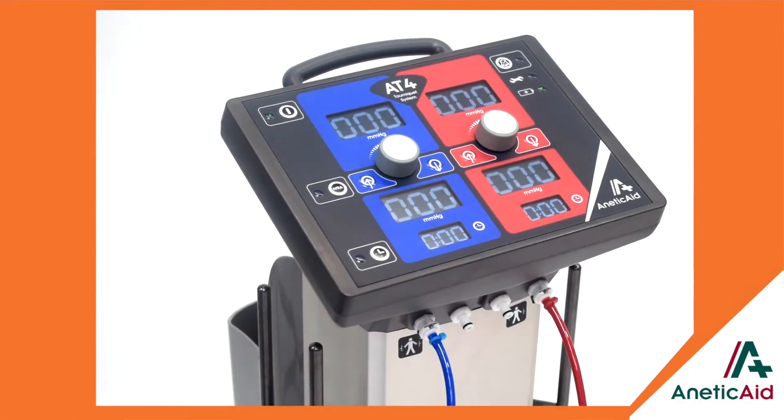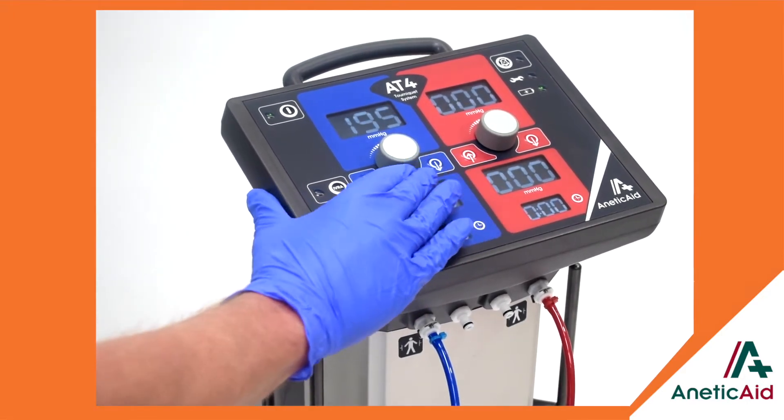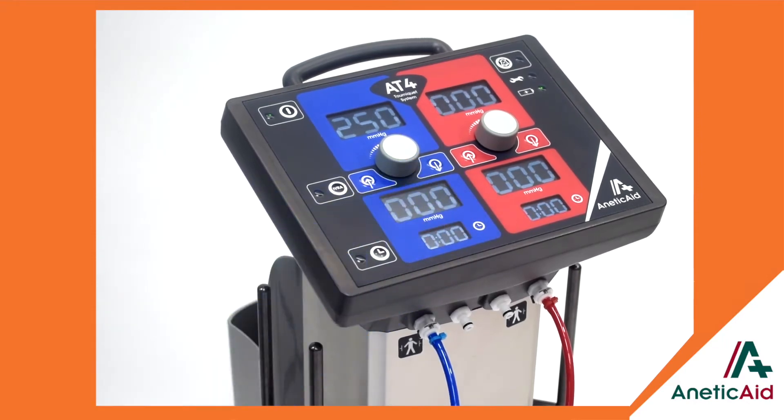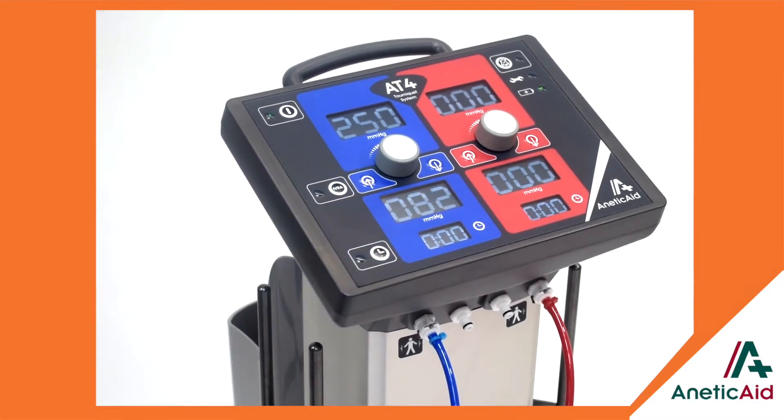Highly intuitive, the AT4 has a clear and logical fascia control panel with functional symbols, LEDs and large clear OLED displays, which combine with precision controlled dials to select pressure control and positive feel push button commands.